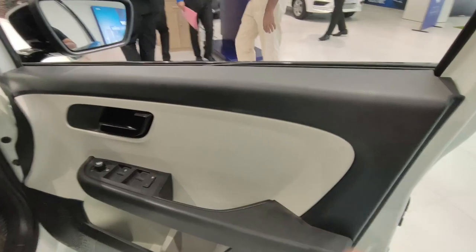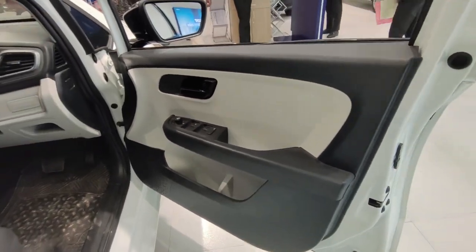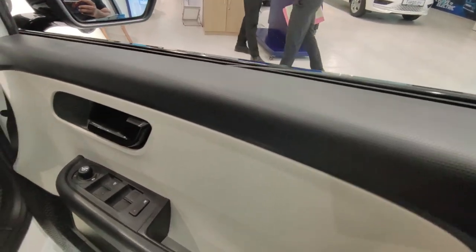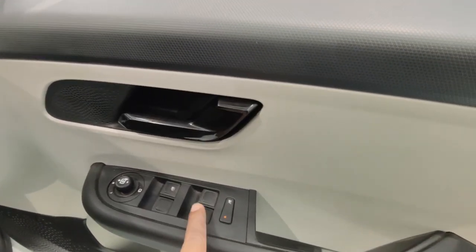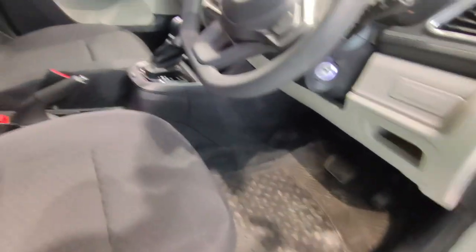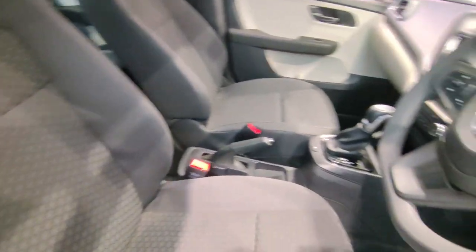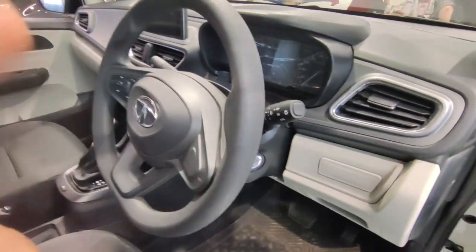In the interior, there is a dual shade — black and white color — which looks pretty good. You will get all controls here. In the driver's seat, you will not get a height-adjustable feature because this is the base automatic variant. The posture is good, the seats are good, and the cushioning is good. Let's go inside and see how the car feels.